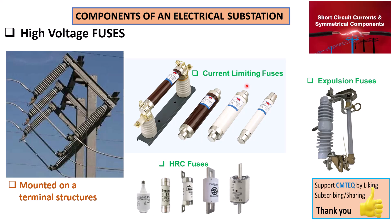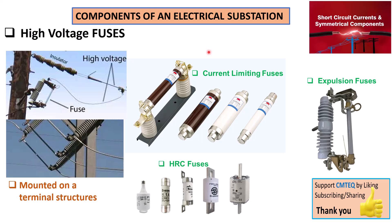As with every piece of equipment, there are always advantages and disadvantages. The main advantage of high voltage fuses is that they are quick to respond to faults, they are cost-effective, and the design is very simple. The problem, however, is that as soon as they operate you must replace them — you cannot reset them like a circuit breaker that trips and can be remotely reset.